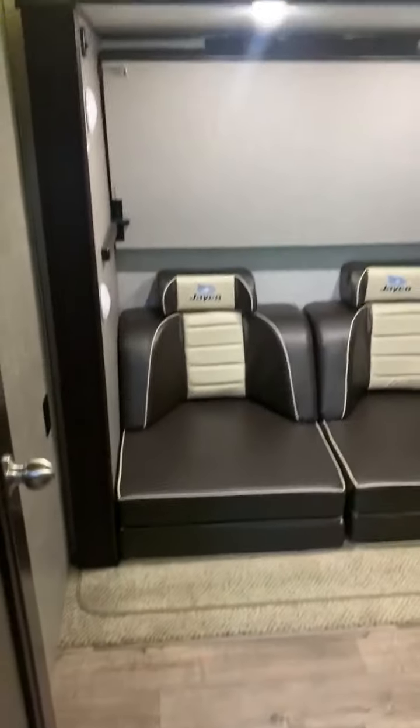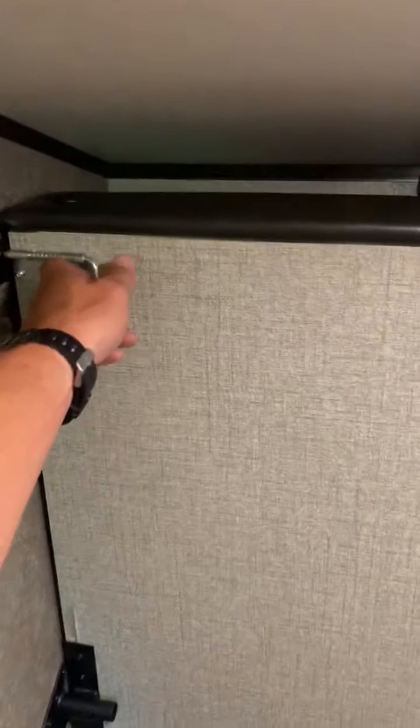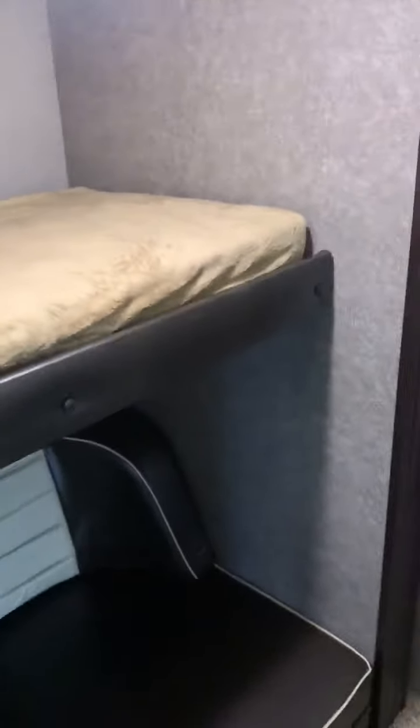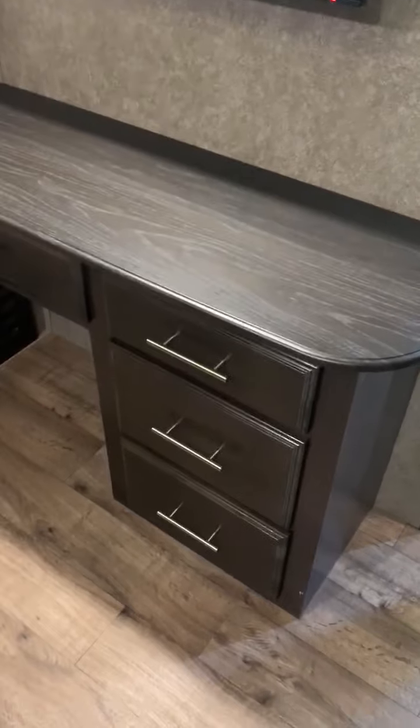As soon as you walk in, it comes into the mid bunk room. Set up for gamer chairs - you pull this latch and this comes down for a little sleeping area. Lights everywhere. Here's the desk, TV, and storage cabinets up top.